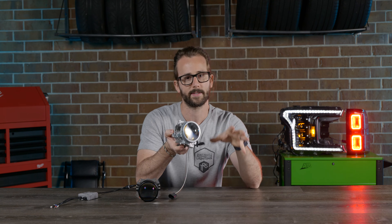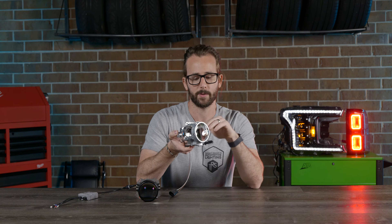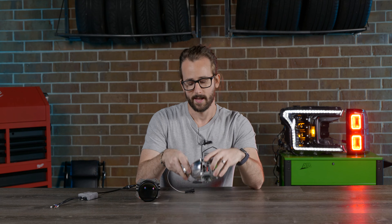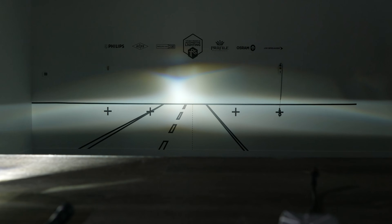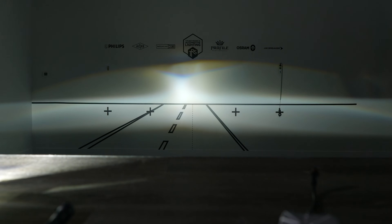It could be sitting in a different place depending on what projector you've got. That pushes or pulls the shield out of the way to expose that light and change the beam pattern projected out of the lens. When you're in high beam mode, this HID bulb does not produce any more light than it otherwise does. In low beam mode, it just lets more of it out onto the road ahead of you.